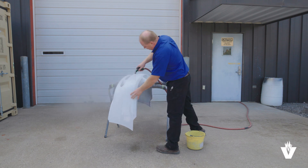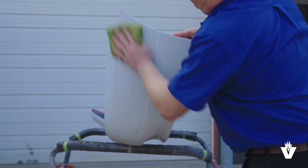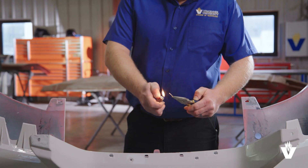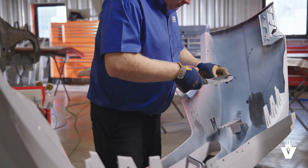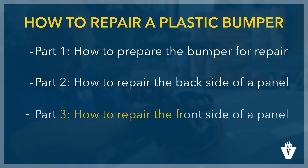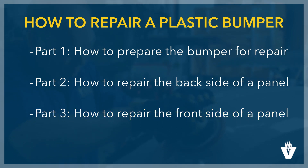In the first two videos, we looked at how to prepare a plastic bumper for repair, how to identify the types of plastic used to make a bumper, and how to prepare and weld the back side of the bumper. In this final video, we will explain how to repair the front side of the bumper.